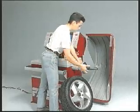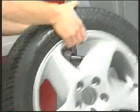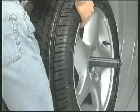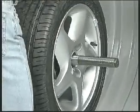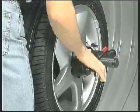We shall now demonstrate the machine's simple and rapid functioning. The AirMax lock-unlock system permits an accurate positioning of the wheel.